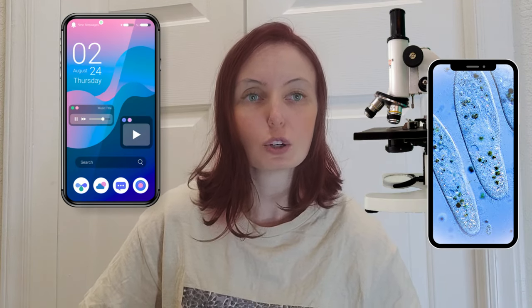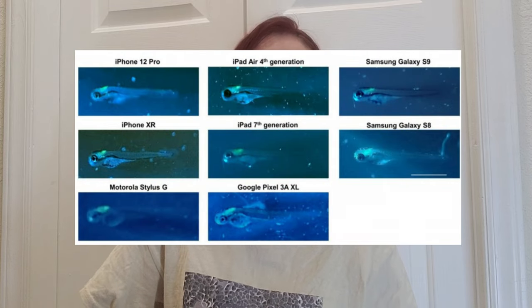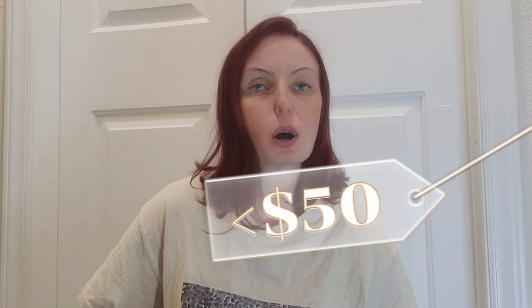Wouldn't it be cool if you could use your smartphone as a microscope? A group of scientists figured out how to turn your phone into not just a plain old microscope, but a microscope capable of imaging fluorescence. What's more, it cost under $50 using parts ordered from Amazon.